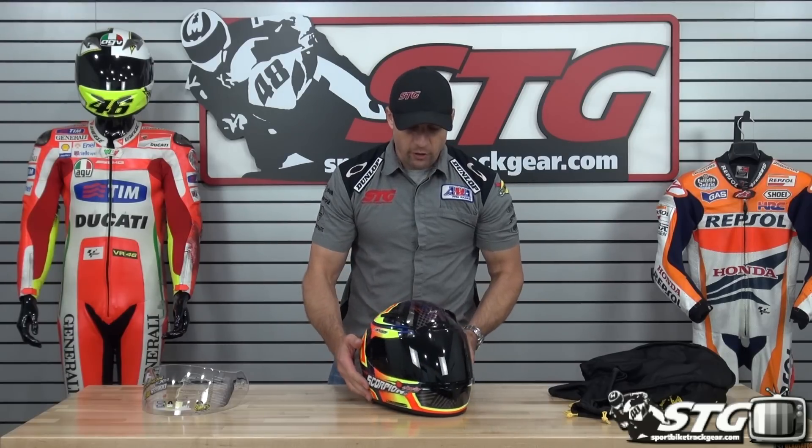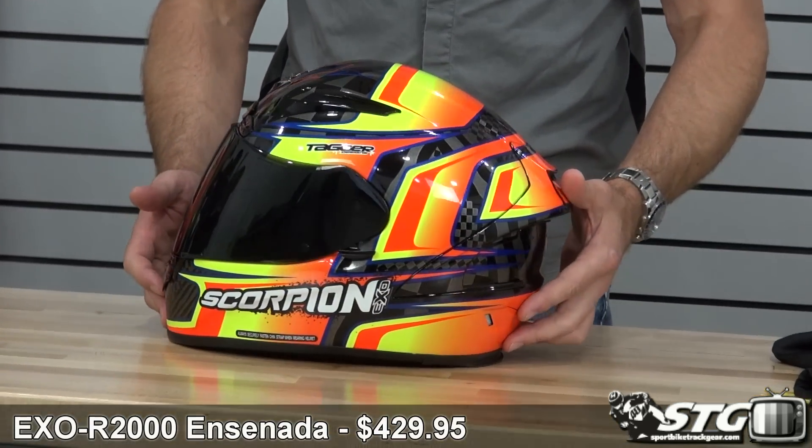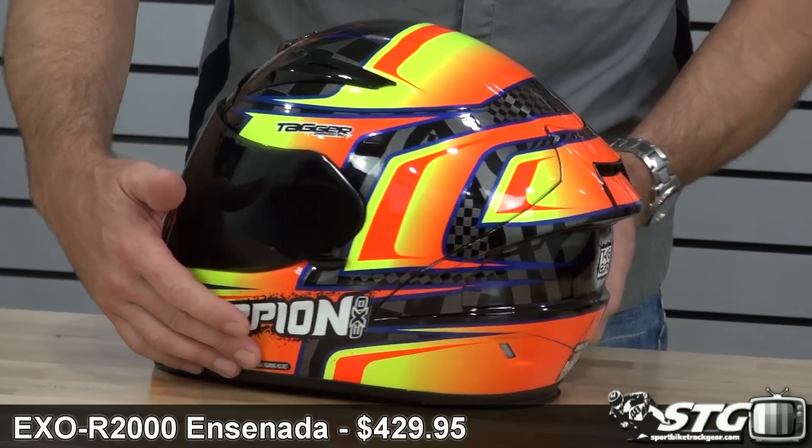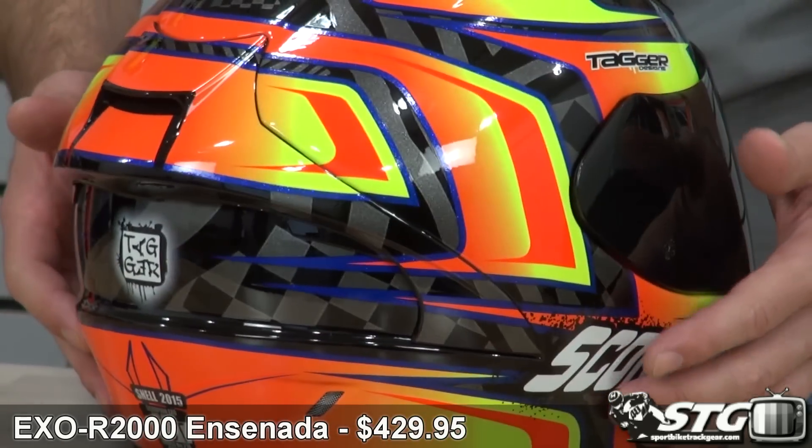I'm Brian Vance, SportbikeTracker.com. Today we're going to give you a close-up look at the all-new Scorpion EXO-R2000 Ensenada Helmet Graphic, $429.95.